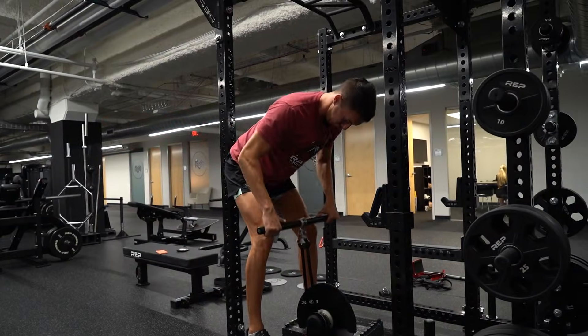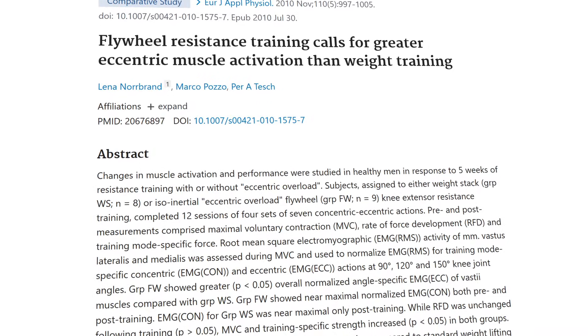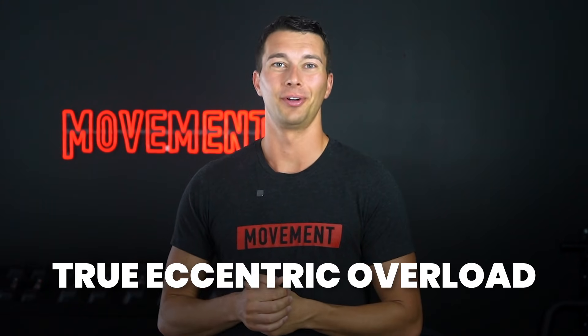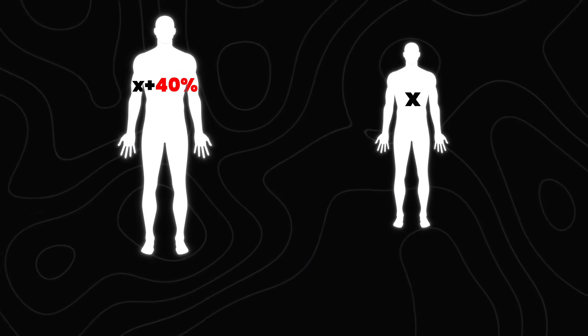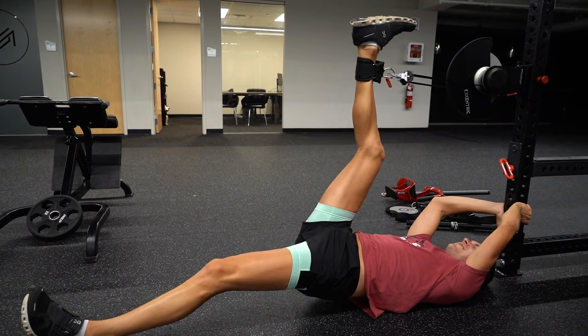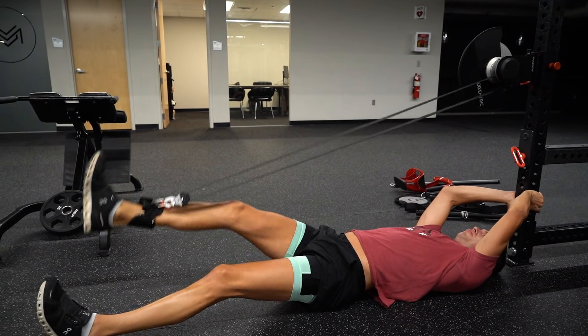Flywheels change that. Since the resistance is based on the energy that you put into the concentric, the harder you drive up, the more force you have to absorb on the way down. Rather than only producing max force at the sticking point and then coasting through the top of the repetition, you can actually produce max force into the cord throughout the full repetition. Studies show that you can load the eccentric phase far beyond what you'd get with a fixed weight — that's what makes it true eccentric overload. For example, your muscles can typically handle about 140% or more of your concentric max force production through a controlled eccentric phase, but with barbells and dumbbells you almost never tap into that potential. A flywheel allows you to get closer to training at your full eccentric strength capacity.